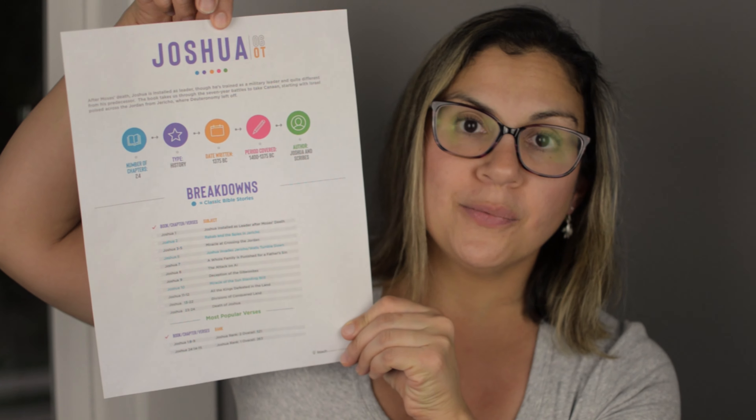Also, I just wanted to show you here — this is Joshua from the Old Testament. And again, it has the same thing: the little blurb, the number of chapters, type, the written period, what it covers, the author, and then the breakdown.